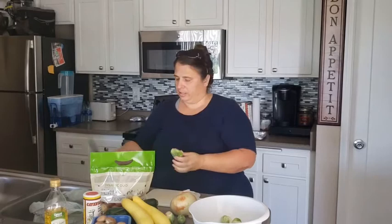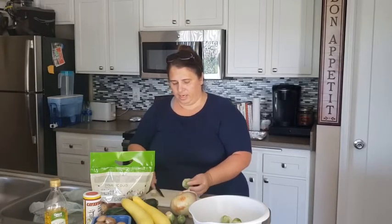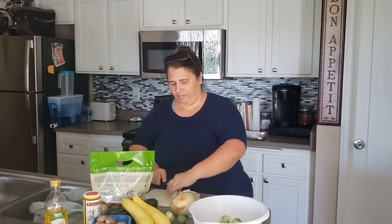So what I'm doing with the brussels sprouts is I'm cutting off the stem part, taking a couple of the outer layer leaves off, and then cutting it in half. That's pretty much what we want with our brussels sprouts. I'm gonna finish up the brussels sprouts, cut up everything, and then I'll show you how I'm seasoning it.